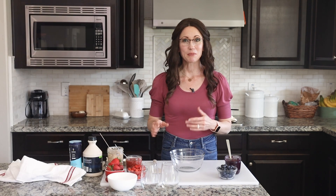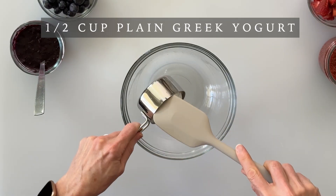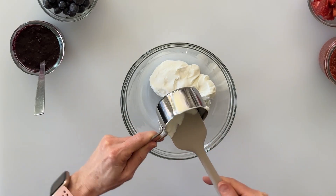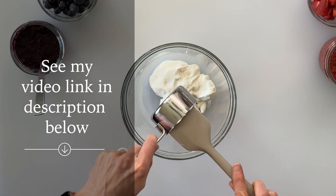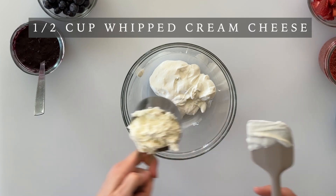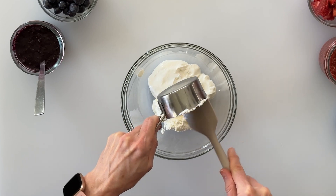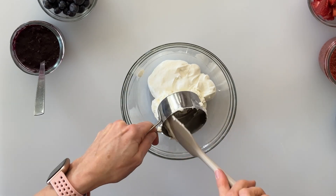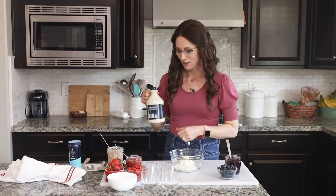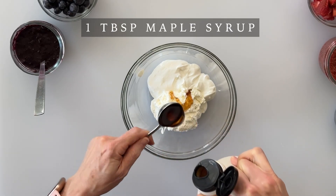Before we assemble our layers, we're going to start by making the cream cheese layer. We're going to start with half a cup of Greek yogurt. I actually like to make my Greek yogurt from scratch using a crock pot — you'll have to check out my video linked in the description below. Next we're going to add half a cup of whipped cream cheese. I like using the whipped cream cheese because it's easy to work with and it's just a little bit lighter and fluffier tasting. To help sweeten this up, we're going to use a natural sweetener — a tablespoon of maple syrup.